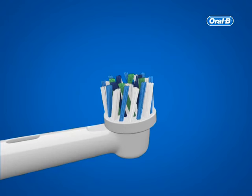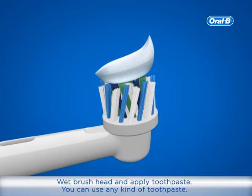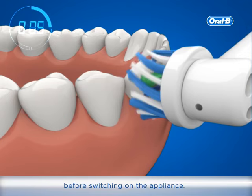Oral-B oscillating rotating brushing instructions: wet the brush head and apply toothpaste. You can use any kind of toothpaste. To avoid splashing, guide the brush head to your teeth before switching on the appliance. Move the brush head slowly from tooth to tooth.